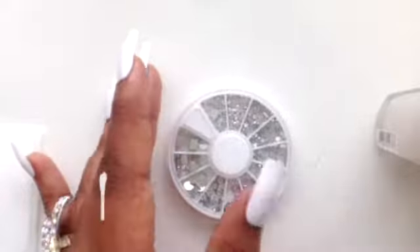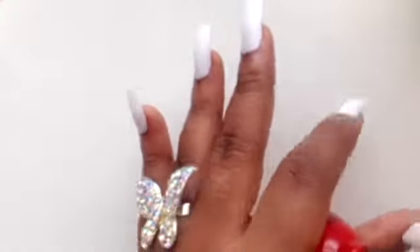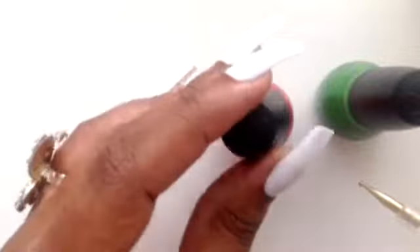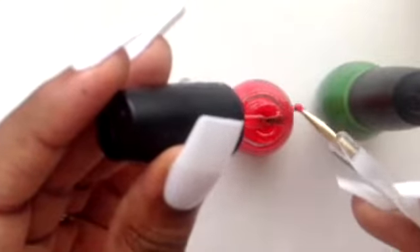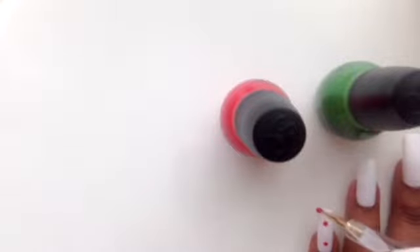So let's just get started — first things first. Go ahead and open up your red and your green nail polishes. You are going to grab your red on the end of the dotting tool and just make a few dots with the red nail polish, and a few dots with the green nail polish. Just like that.